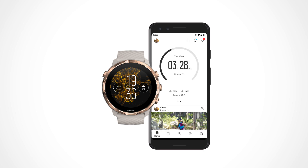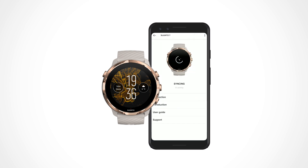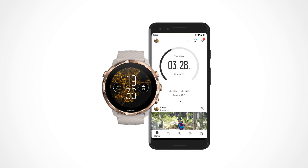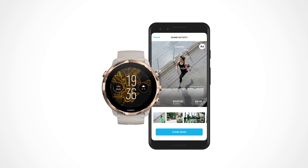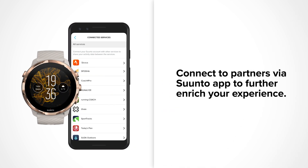With the Synto app, you can sync and save your exercises from your watch to your sports diary. Get detailed insight on your training, share your best moments with friends, and connect to your favorite sports services.